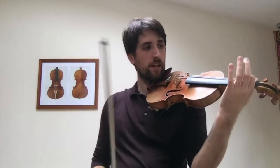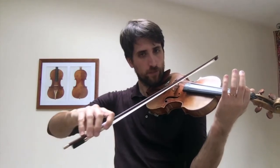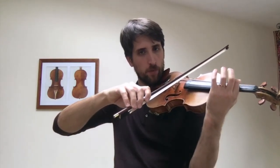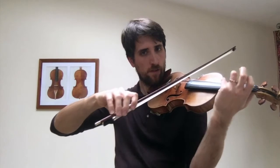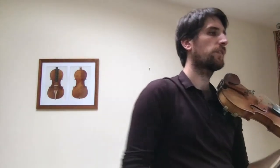Always do each one twice and make the glissando — the shifting — quite soft with the bow, because that's how we're going to do the next piece.